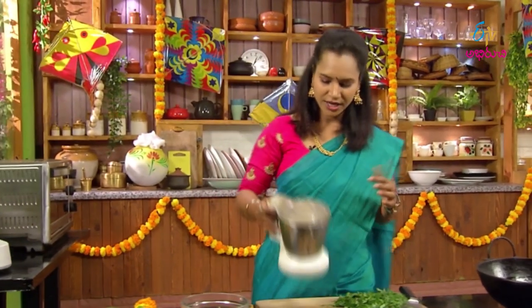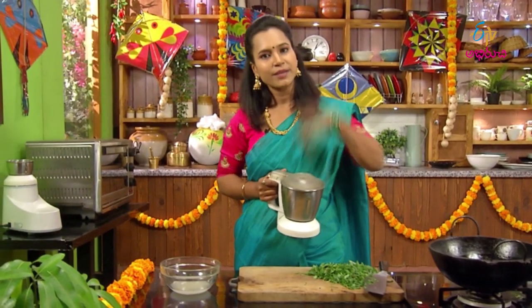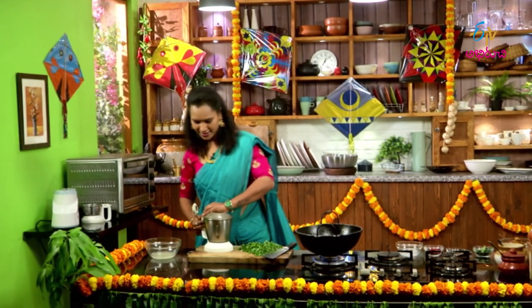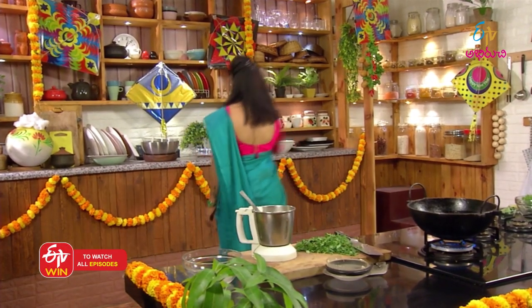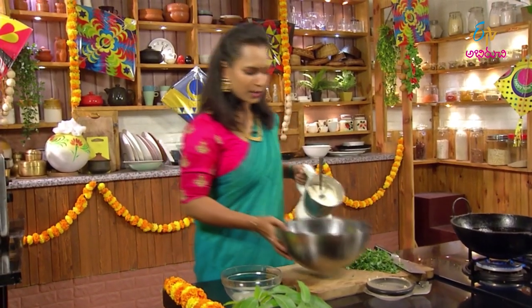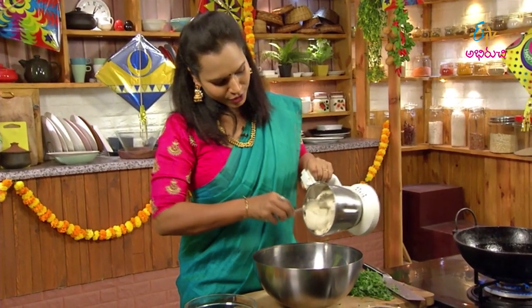Now I need to mix everything together. Next, we will add some oil. Then we will move the chicken and mix it up. Let's mix it in our pan and make it in our bowl. We'll be perfectly ready for the pan. I'll add the pan now, mix it and make it a bit soft.